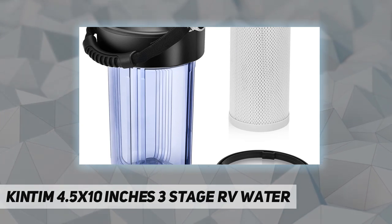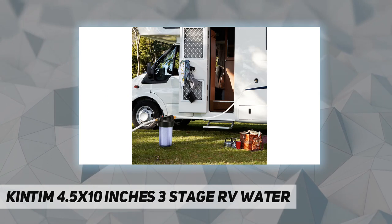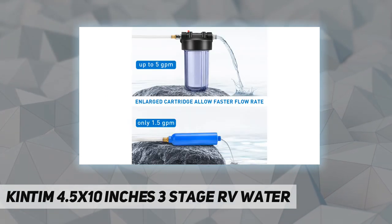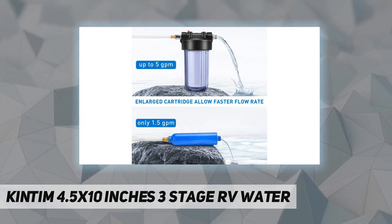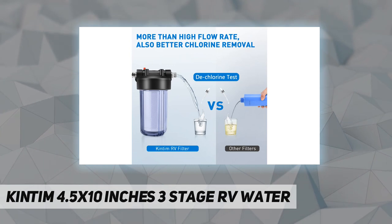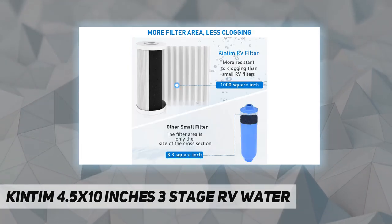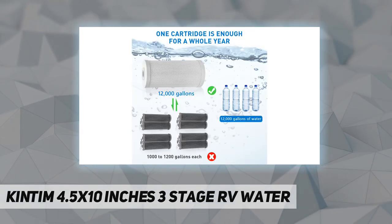The 4.5 by 10 inch RV water filter system has a steady body — it doesn't need an extra holder to stand. It supports water pressure up to 90 PSI. No matter in camping, gardening, car washing, RV, or boat use, it solves all kinds of water quality problems for you.